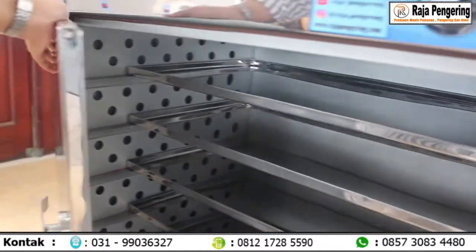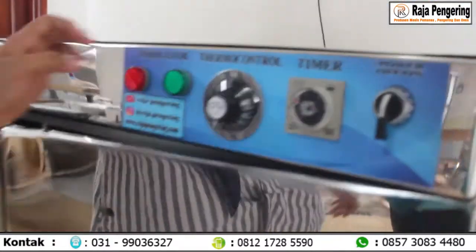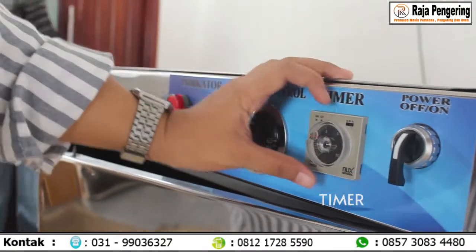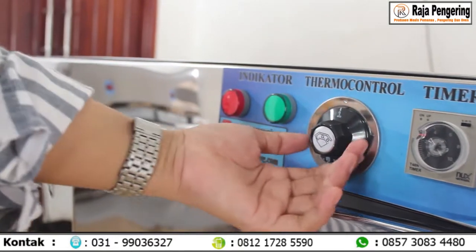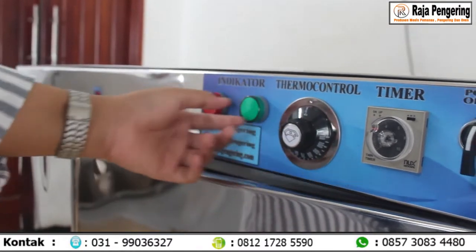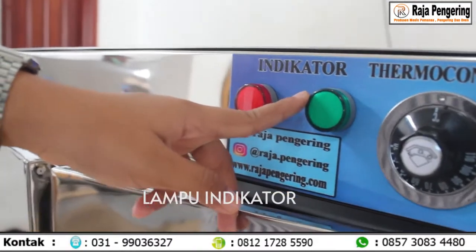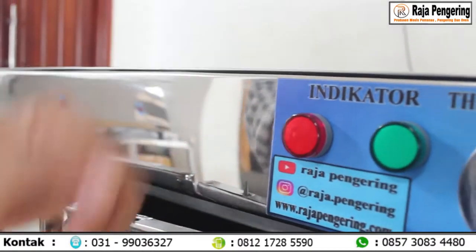Setelah itu, di bagian atas, seperti biasa, dilengkapi dengan handle power untuk menyalakan mesin. Timer untuk mengatur waktu yang ditentukan. Terus, termokontrol up to 110 derajat. Di sebelah sini ada lampu indikator yang hijau sebagai tanda nyalanya mesin. Terus yang merah untuk pemanasan mesin.